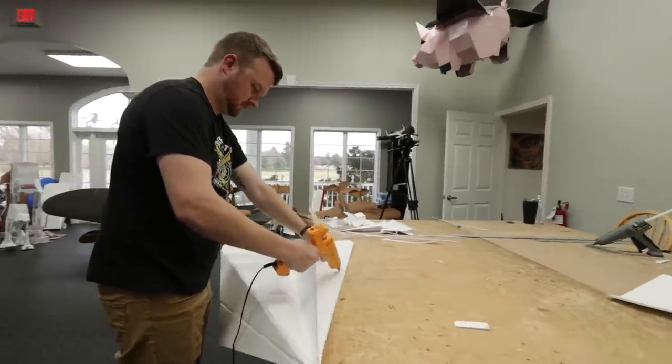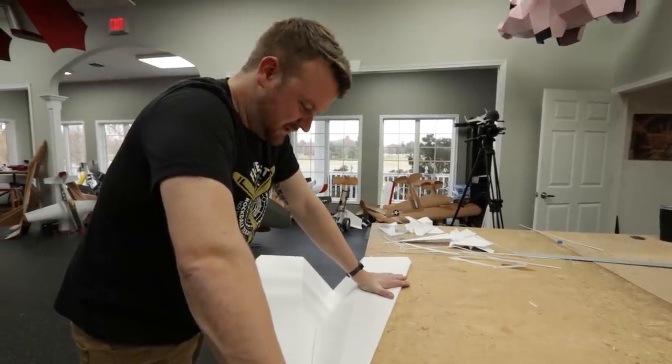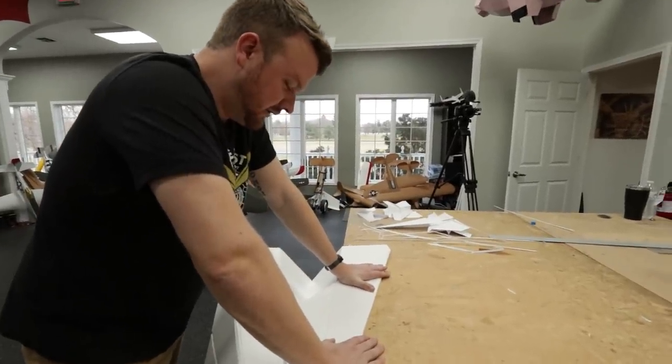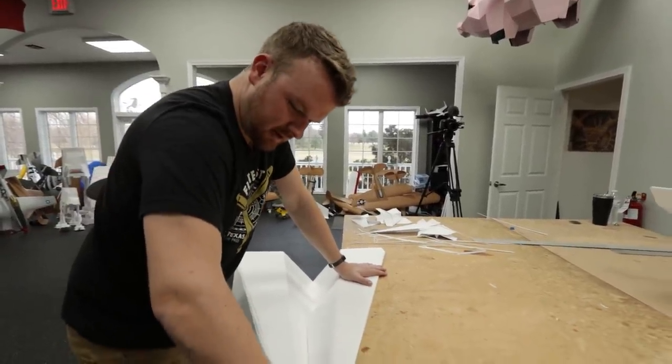That looks really cool - it looks like a real plane. I feel like I'm a small person trying to build a normal-sized paper airplane. It's literally going together just like one - the only thing I have to do differently is bevel cut the foam to get these folds to go over, but it's going to have a really cool look.